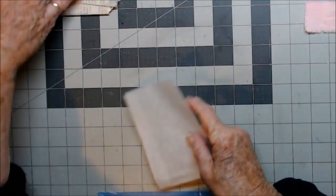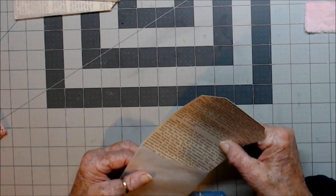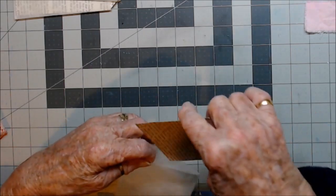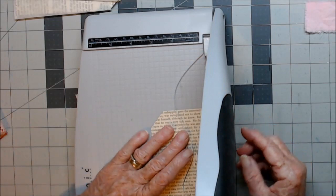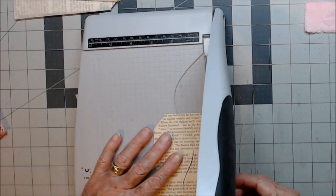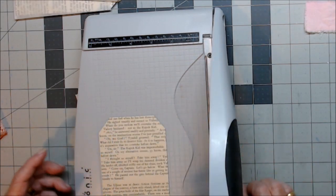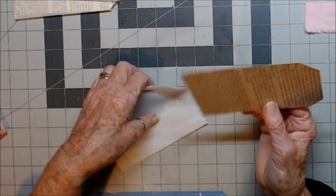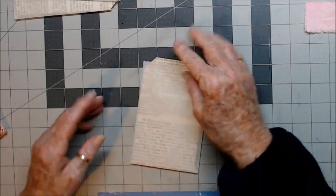Now, I have a tag made to go in this one as well — hopefully I made it the right size. Maybe not; I'll have to trim it down a bit. I'll take a little bit off both sides, otherwise my little trim of edges won't be right. Turn it over, slip that in there — tags made and ready to go in.